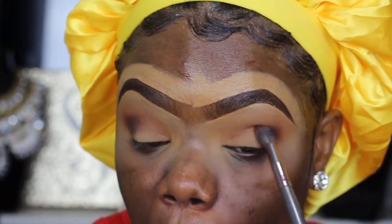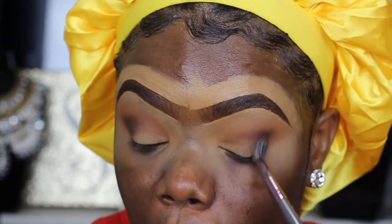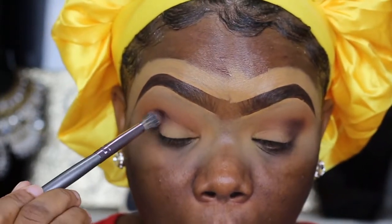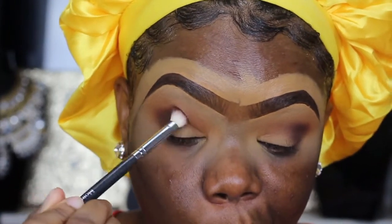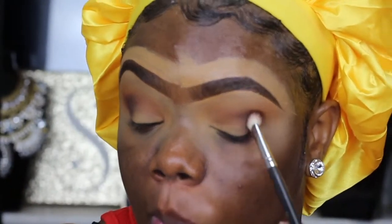I didn't want anything too crazy on the eyes, so I just went for something very simple — that peachy transitional shade and then darkened up the crease a little bit. I'm really going to cover that because I don't even want it to be that dark. Your girl is always over here blending, blending, blending.